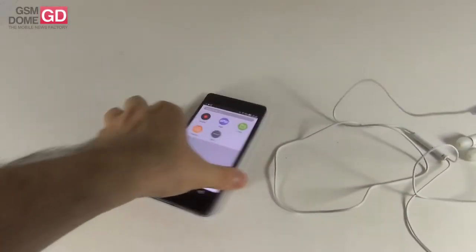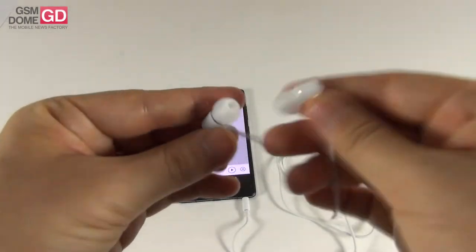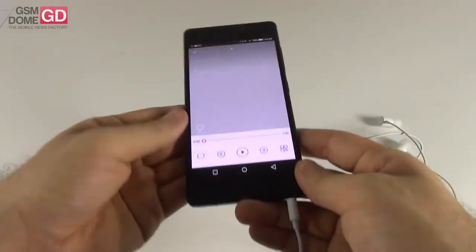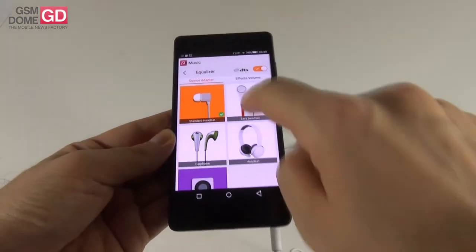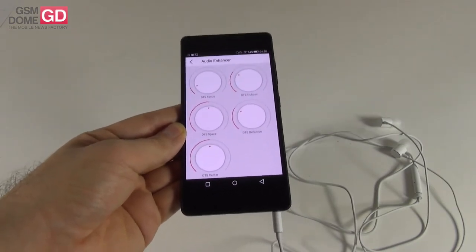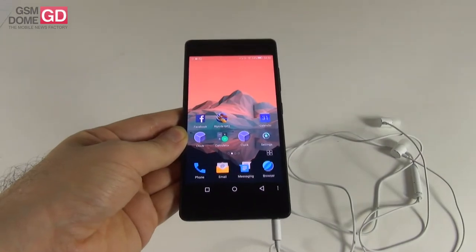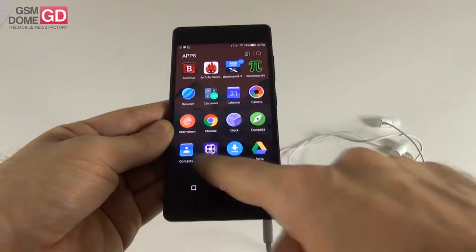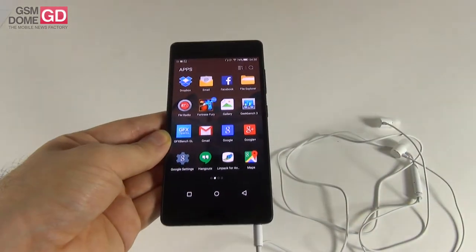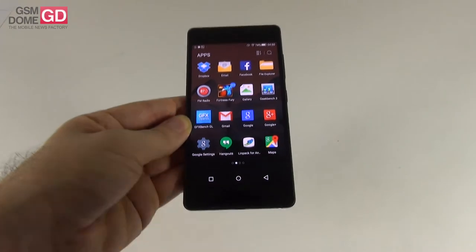These headphones offer excellent bass, very loud volume, all notes are heard perfectly, and they sit excellently in the ear with great sound isolation. With the headphones connected, you can access extra DTS options: DTS Focus, DTS True Bass, DTS Space Definition, and Center — all of which alter your experience positively. The phone also has FM radio with station search, speaker output, and recording capability. Overall, very good headphones and great music customization options.